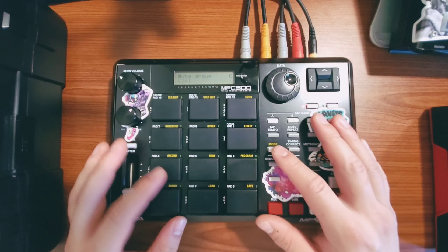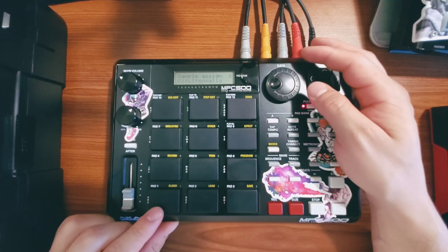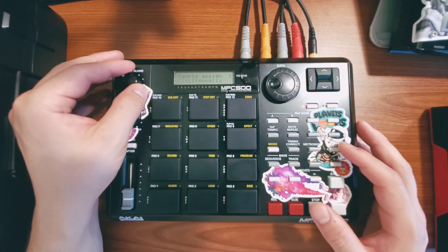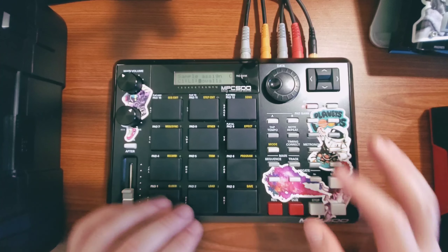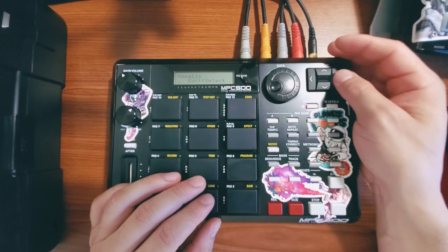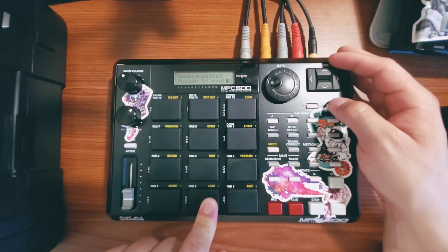Now that that's set, I'm going to assign my sample to pad one. Here's my sample and this will stay as is. From here I'm going to go into trim, and I'm going to extract.